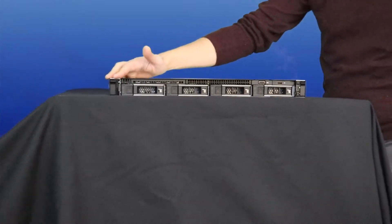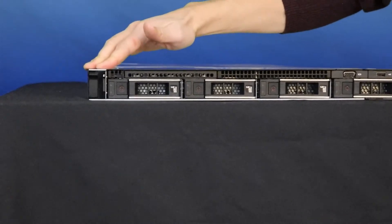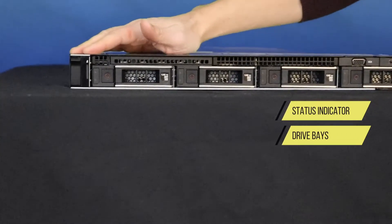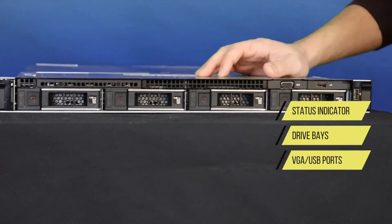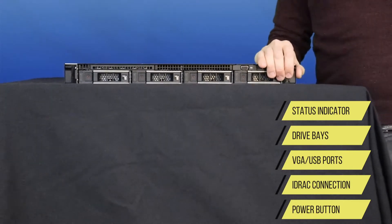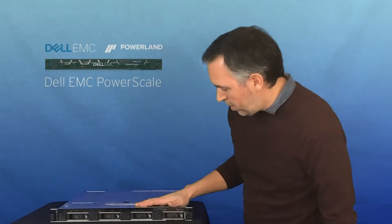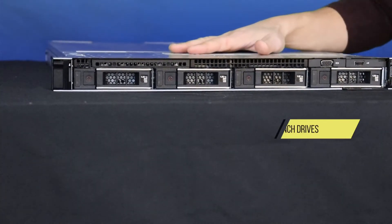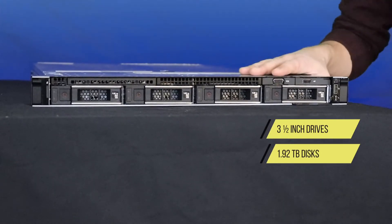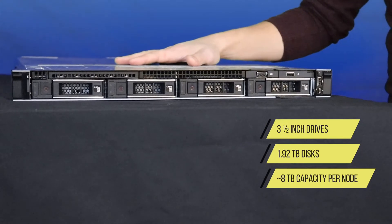So let's take a look at the front. Over on the far left here is the status indicator, then we have the four drive bays. We've also got VGA and some USB ports and the iDRAC connection along with the power button tucked right up in the right ear here. The drives, as I mentioned, are the three and a half inch. This particular model has 1.92 terabyte disks, so about just under eight terabytes capacity in a single node.